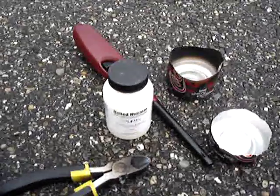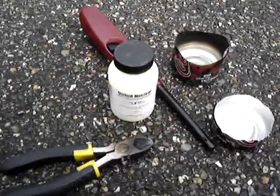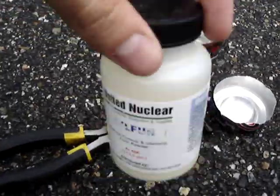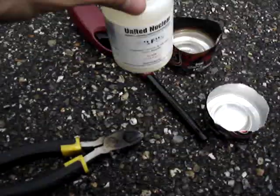Hey YouTube, TheChemFanatic93 here with my first chemistry related video. Today we'll be taking a better look at the properties of sulfur and some things you can do with it. What you can see here is elemental sulfur, a four ounce container purchased from United Nuclear.